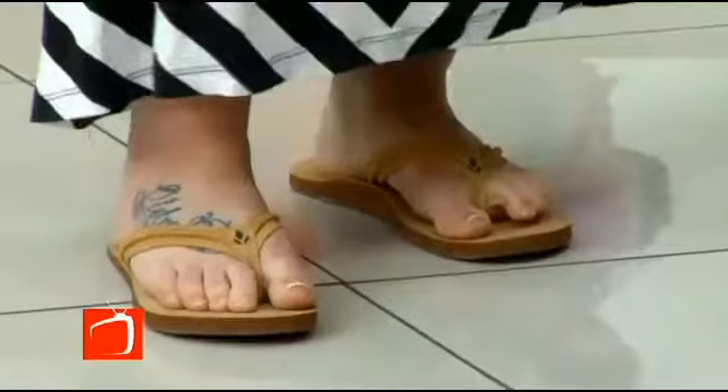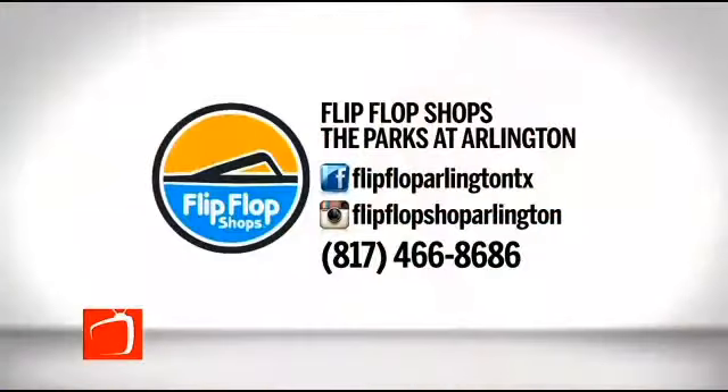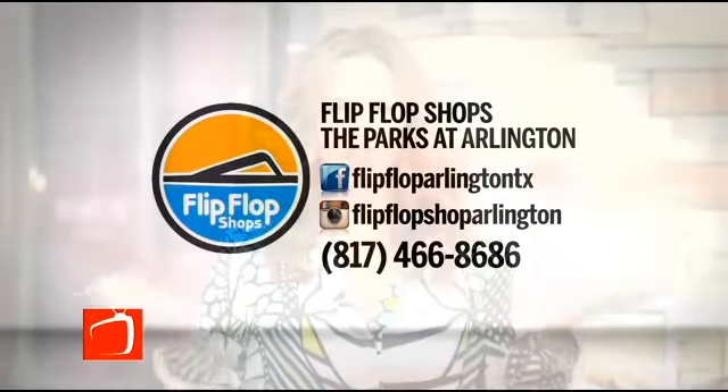Get to the Flip-Flop Shop quickly! Timotheus, thank you so much. Be sure to check out Flip-Flop Shops at the Parks at Arlington Mall, where we are today — especially during Tax-Free Weekend, which is this coming weekend. We're back live with more. When we come back, I think more table talk. We always have something to say — back in a moment.